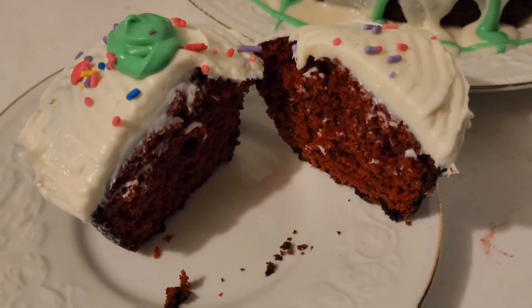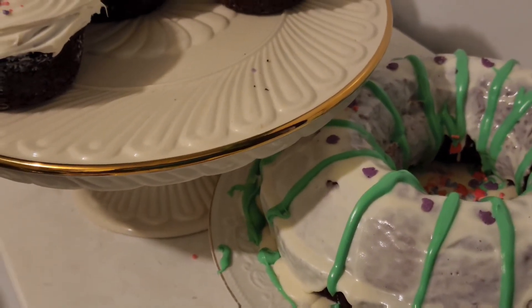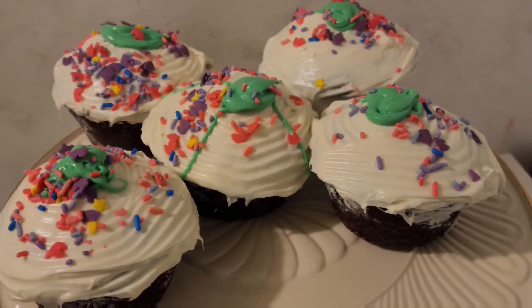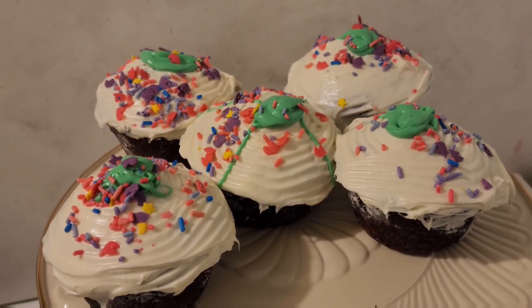Wow, look at that! We're all done. Thanks for watching. Stay tuned for more videos. Make sure you share the video so that others can join the Savvy community too.